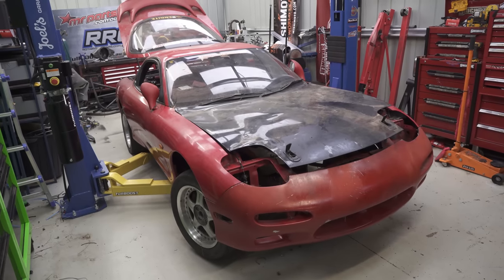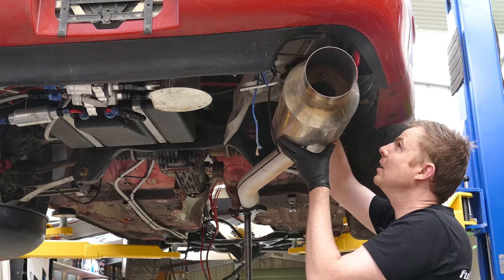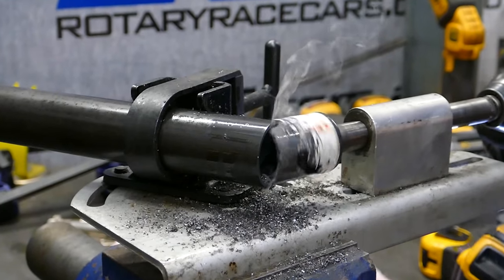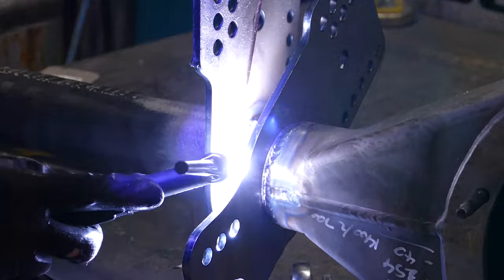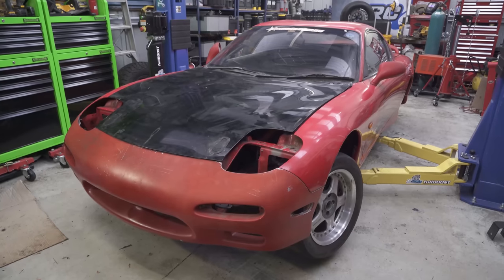On last week's episode of our Mazda RX-7 build, Broomy got stuck into disassembling the car, building a new and improved roll cage and got started on the rear end. Now it's time to get to work on the engine bay. Let's see what will be boosting the Mazda.